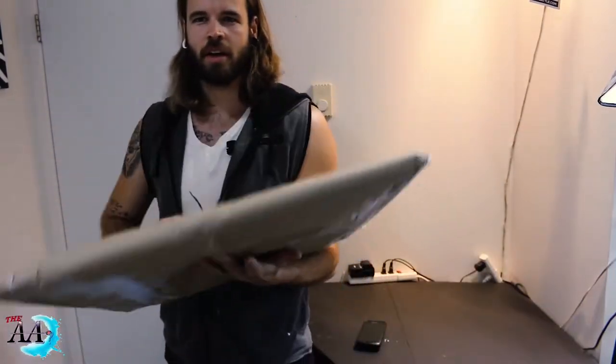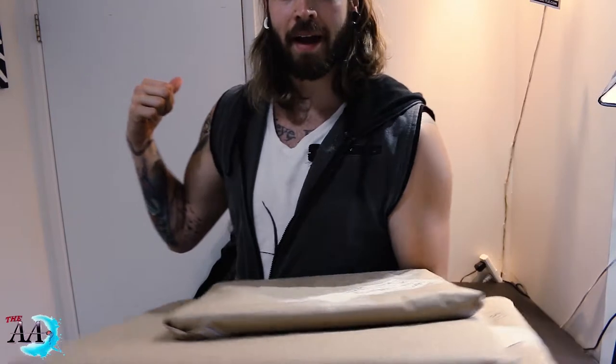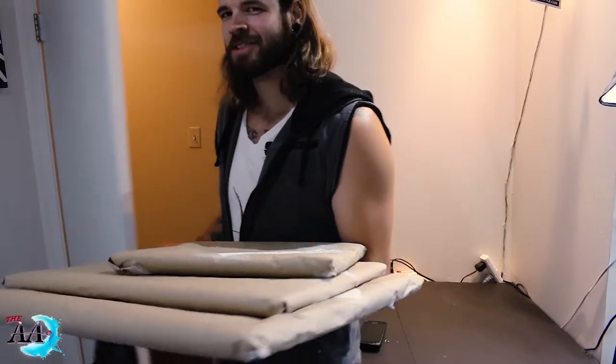Look at that — that was good. I have all of these ready to ship off. I'm going to go ship those and I'll come back, and when I come back we can start working on the green screen.